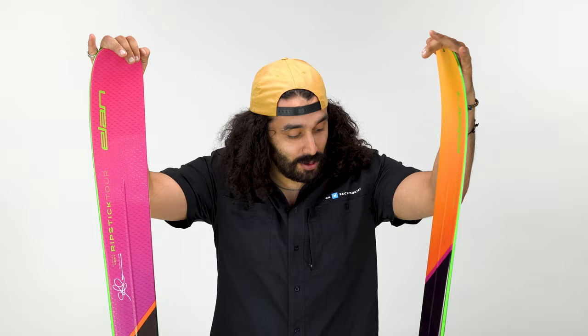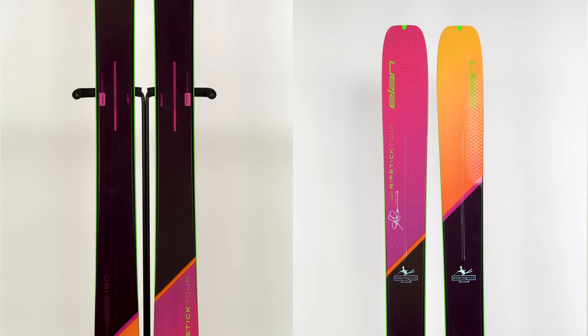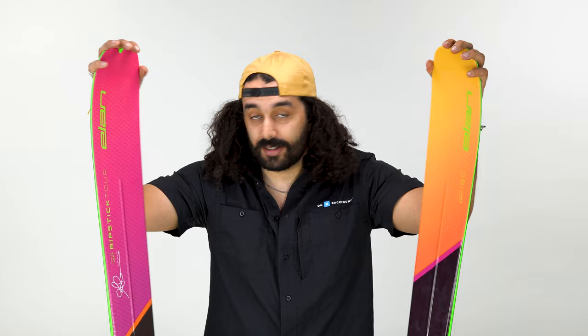Enter the Elan Ripstick Tour. This is a lightweight version of the Ripstick with a similar profile, but a lot of things are different to make the ski lighter weight — still stable, energetic, and still feeling like a real ski. One of the biggest issues people have with buying touring skis is they don't want to buy a ski that's brittle and unskiable in varied terrain. That is not the case with the new Ripstick Tour. It is an extremely impressive ski on the downhill. It feels damp enough, yet somehow snappy, lightweight, and actually a really exciting ski to get on.